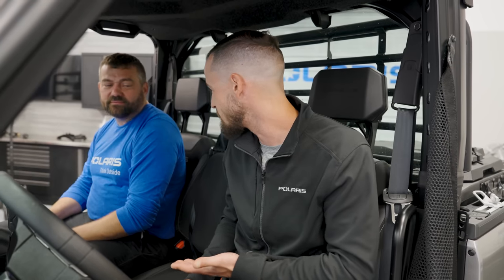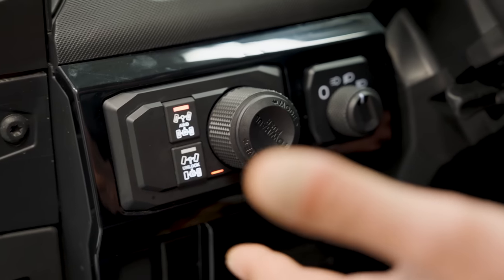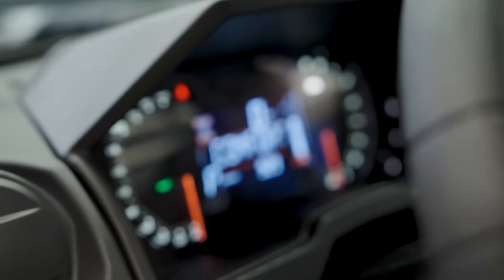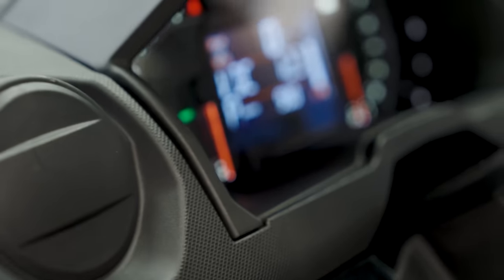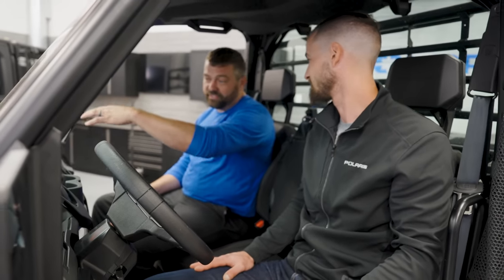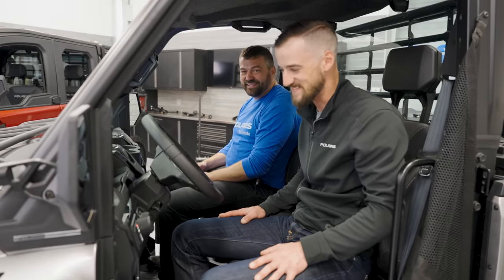High and low gear is actually controlled through the drive modes on this vehicle. This is the new drive mode switch on the Ranger XD 1500. The first mode is comfort — just like it sounds, we limit throttle response and engine braking. The focus is to make a super smooth, really comfortable, quiet ride. It keeps your engine speed down when you're just tooling around the trail, so even when you're wearing helmets you and I can talk at 20-25 miles an hour without having to yell at one another.